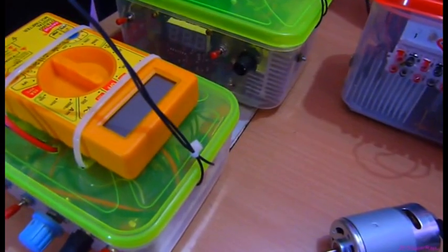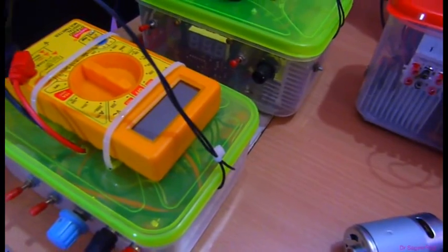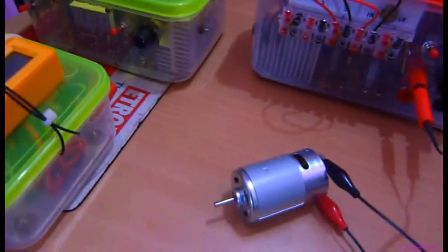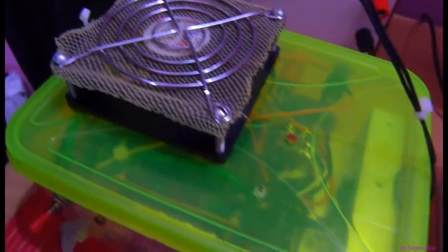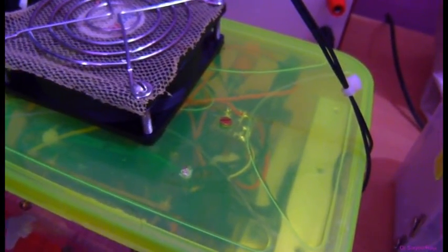These are the DC bench supplies I have recently made. You can see three devices with different circuit configurations. This one has a cooling fan connected, a heavy heat sink, and uses the LM350 variable regulator IC, which can handle up to 3 amperes of current.